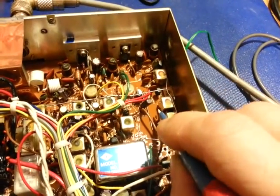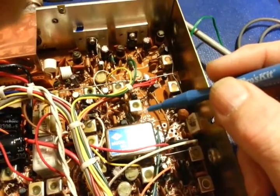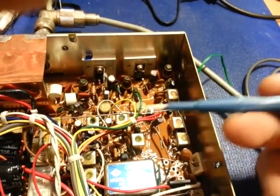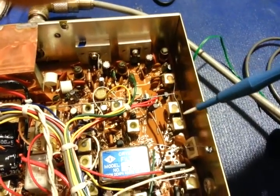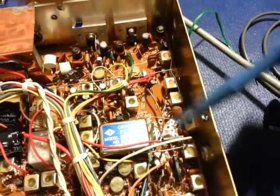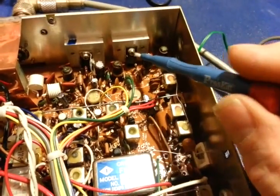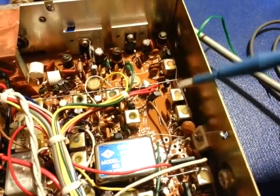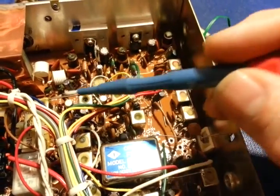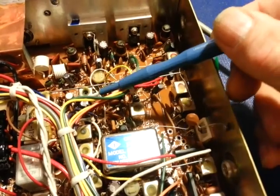All these cans act as shields for the adjustable transformers inside, and they're grounded — there's a leg off each can that goes through the board and is soldered to the ground plane on the underside. But just to be extra safe, see how they have this solid wire tying all these cans together — from here over to the crystal filter — all tied together, mainly in the back section. Their reasoning is that the driver and final transistor are back here with a lot of RF energy, so to ensure the cans were very well grounded they ran these extra wires.